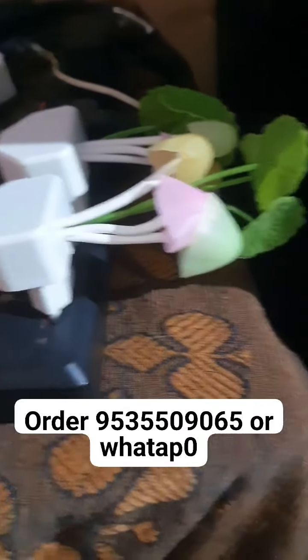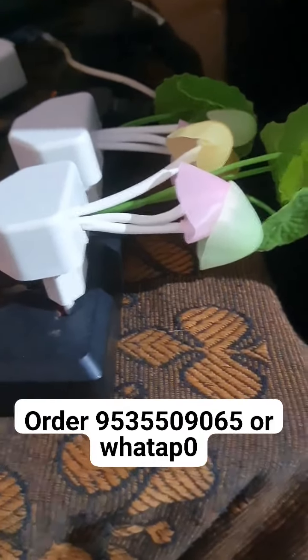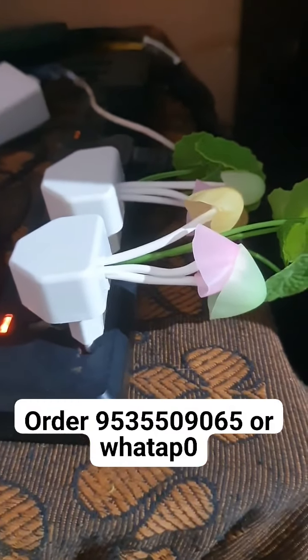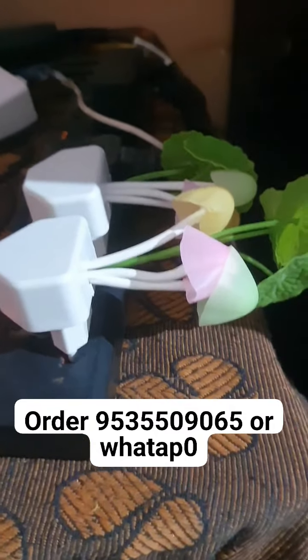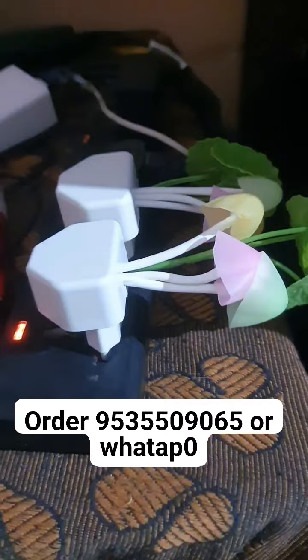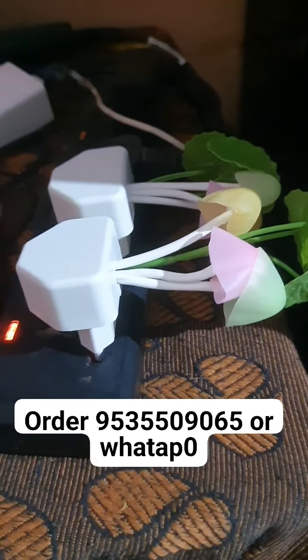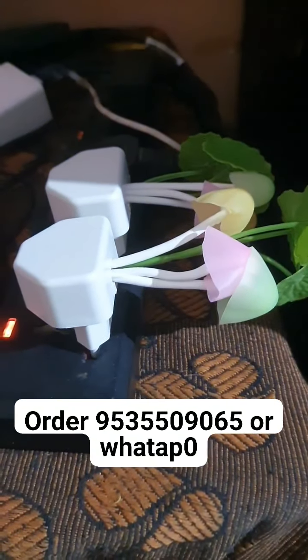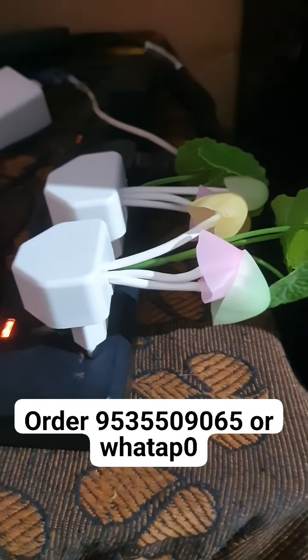This is the Chandra Yana Light. Evening 6 o'clock here, you will be on automatic light. Light is off — this is a useful product. It will be on and off automatically. Sun is on.